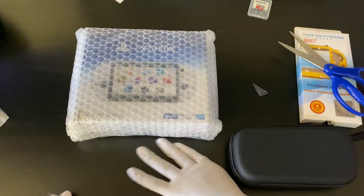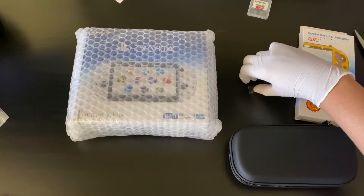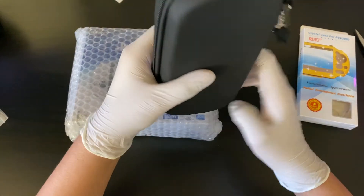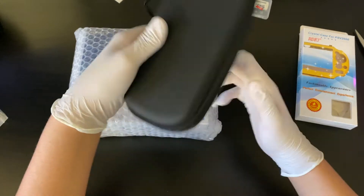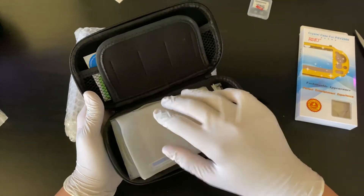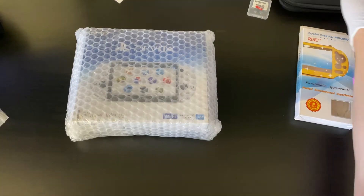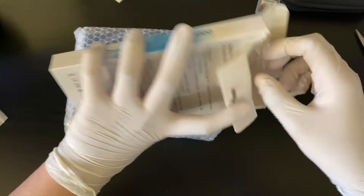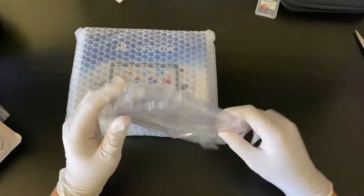I have this so I can put games on my Vita for free because games are really expensive and they closed the PlayStation Vita store. Here we have the micro SD card — that's what we're gonna need. Next thing we got is a case for the Vita, a carrying case that comes with a screen protector. And there's also a little crystal case for the Vita so I can see it and it looks cool.